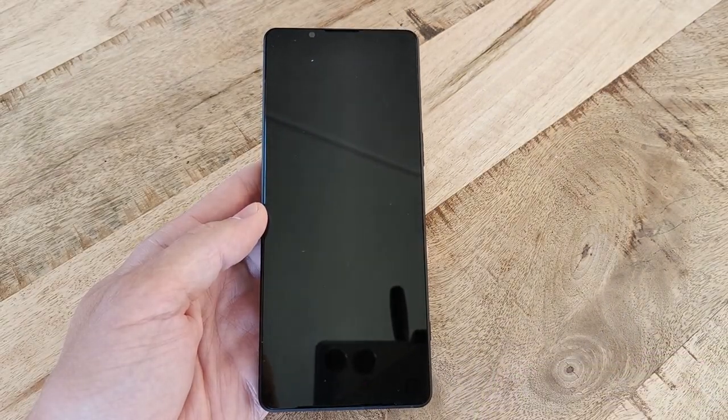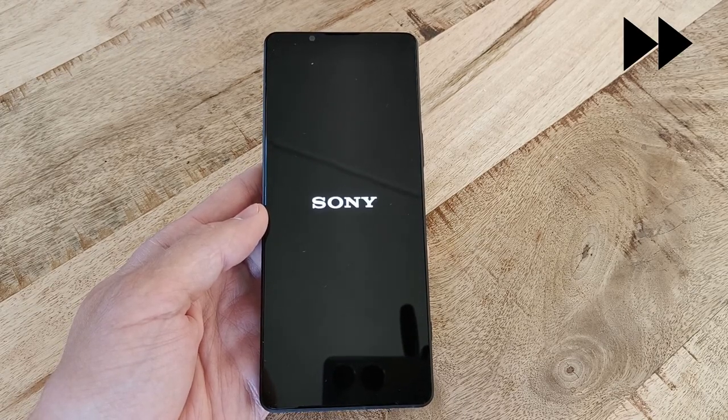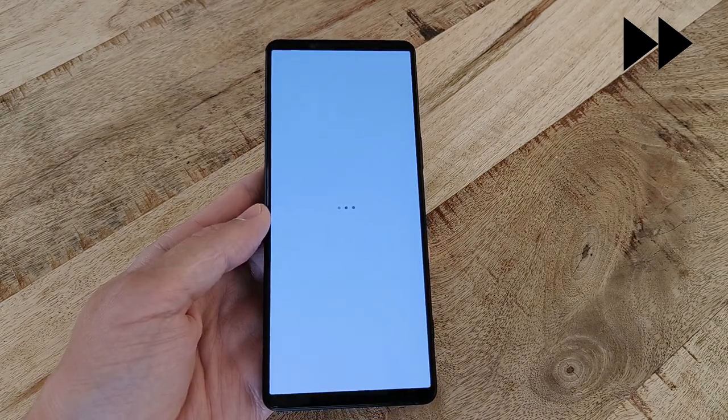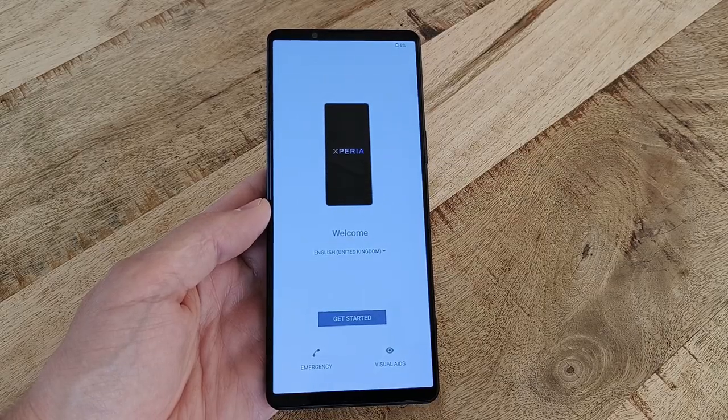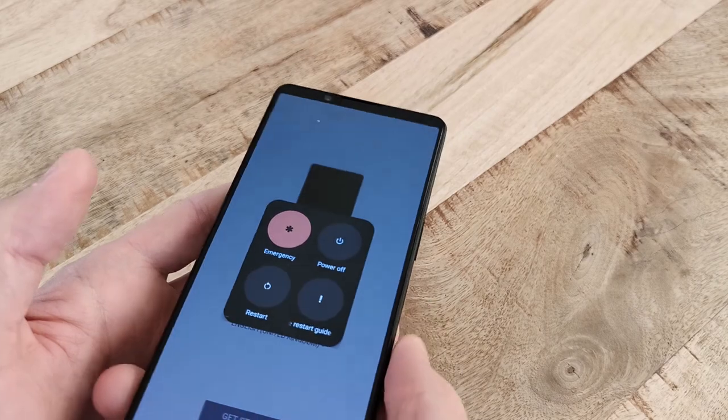The whole erasing process takes about a minute or two, whereupon the phone then restarts on its own. If you're selling or getting rid of the phone in any other way, now is a good time to turn it off and pack it down into its box. To turn the phone off in this state, just press and hold the Power or Screen Lock button on the right-hand side for about a second and then select Power Off.